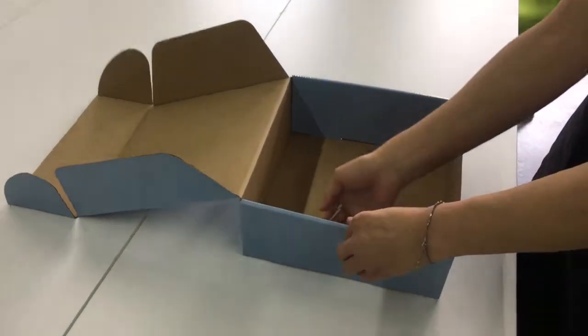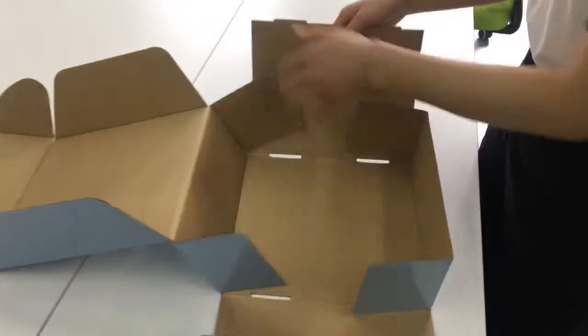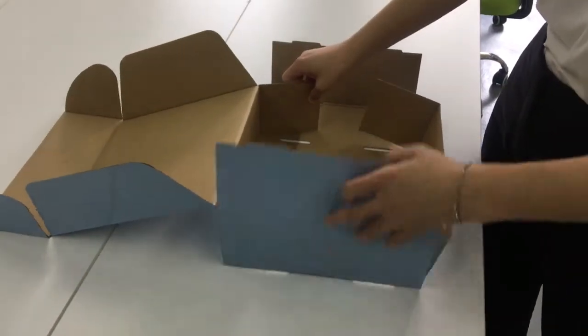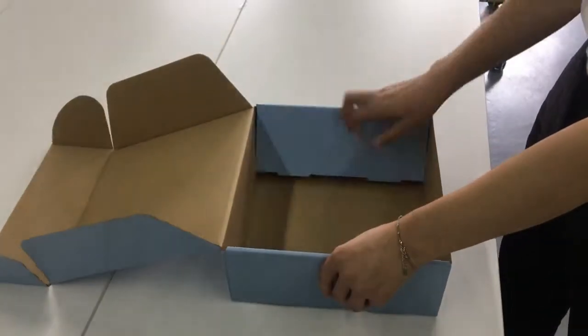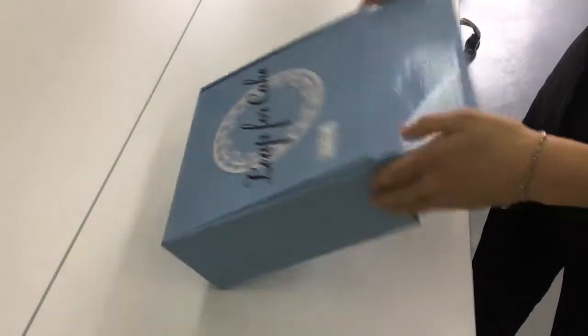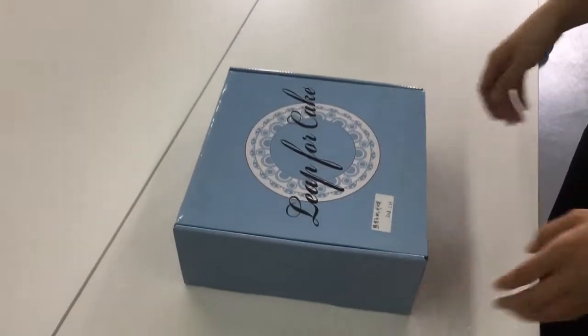You can fold this box like what I am doing now. The right size will be fixed. Thank you.